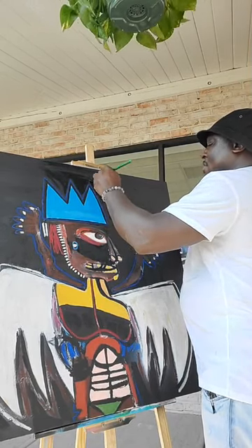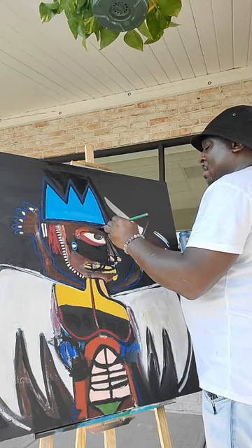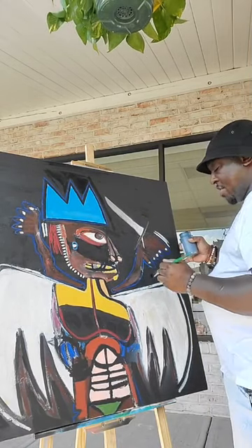If you can see it — probably not from the camera, but up close and personal — it's a lot of texture.